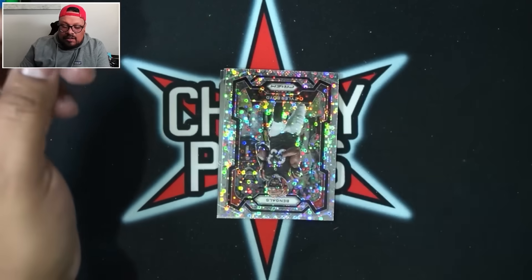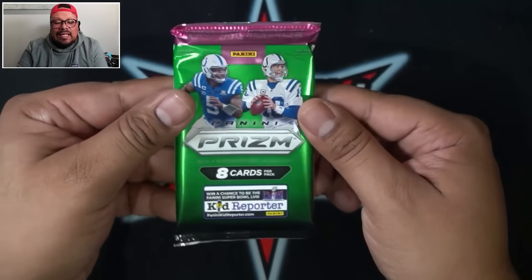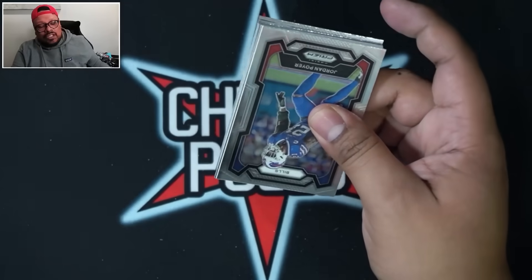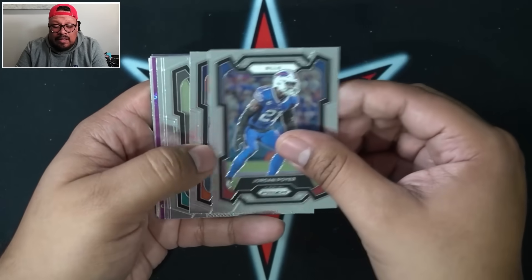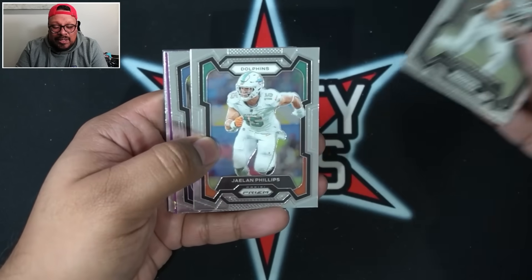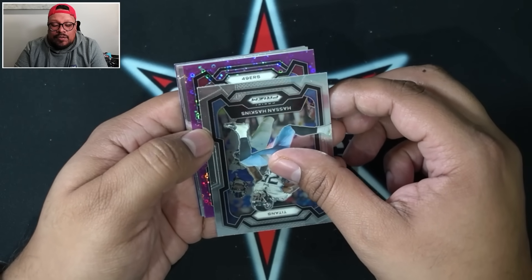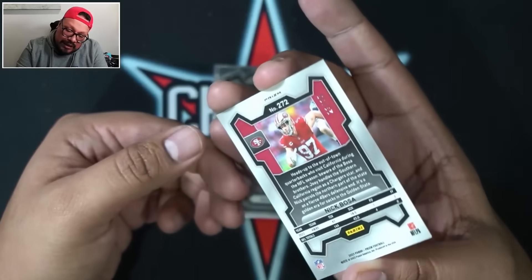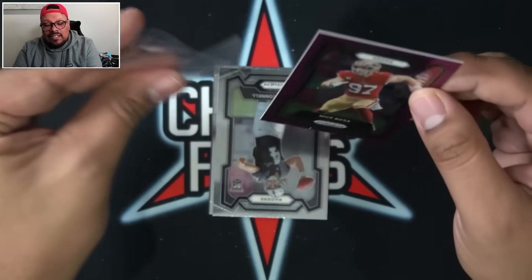This is our final pack of the box — 10 packs, 8 cards per pack, 80 cards total. As you guys see, a bunch of numbered possibilities. We do have a purple — one more numbered card to finish off this box. Is it worth $450? It is half the price of Prism with the possibility of a nice numbered hit. That is going to be Nick Bosa on the purple for the 49ers, numbered 23 out of 35. Beautiful card.